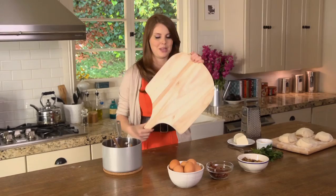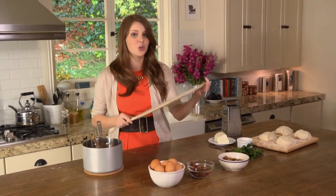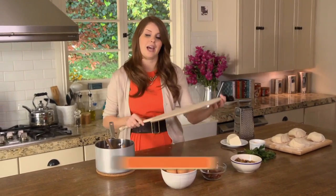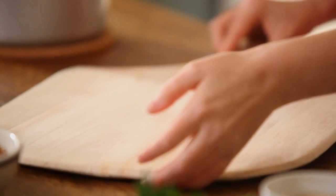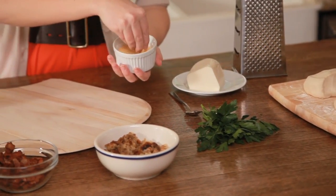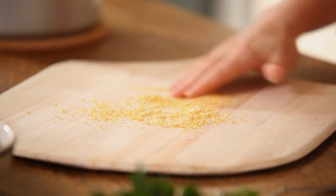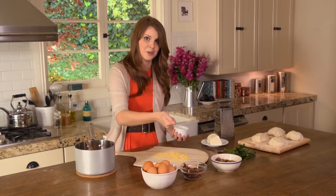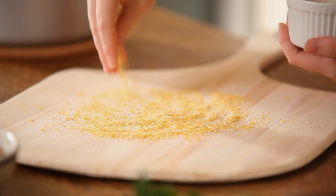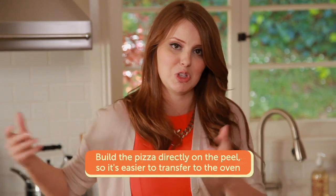I'm building my pizza on a pizza peel — you can get this almost anywhere. It enables me to take my pizza, put it into the really hot oven, and take it out without putting your hands directly in there. I have a pizza stone that's been heating up for at least an hour to ensure a perfectly crunchy crust. I'm sprinkling the peel with some cornmeal because it has a much higher burning temperature than regular flour, so it won't burn in the oven even at high heat. I need something between the pizza dough and the peel, otherwise nothing will slide off.